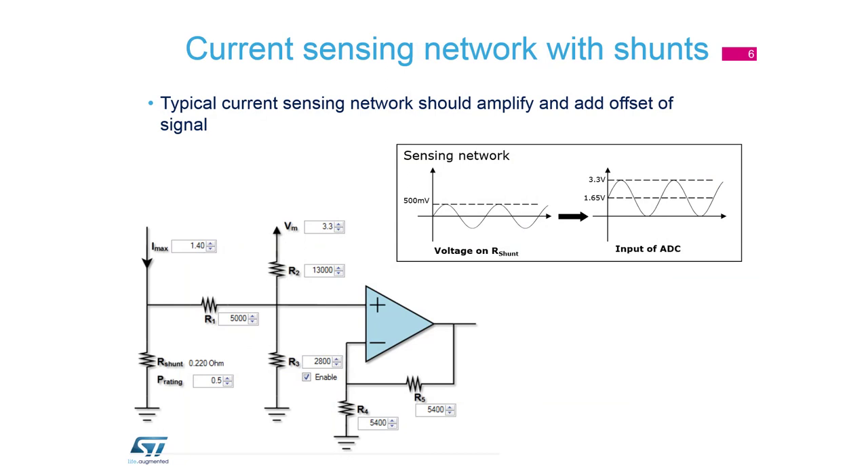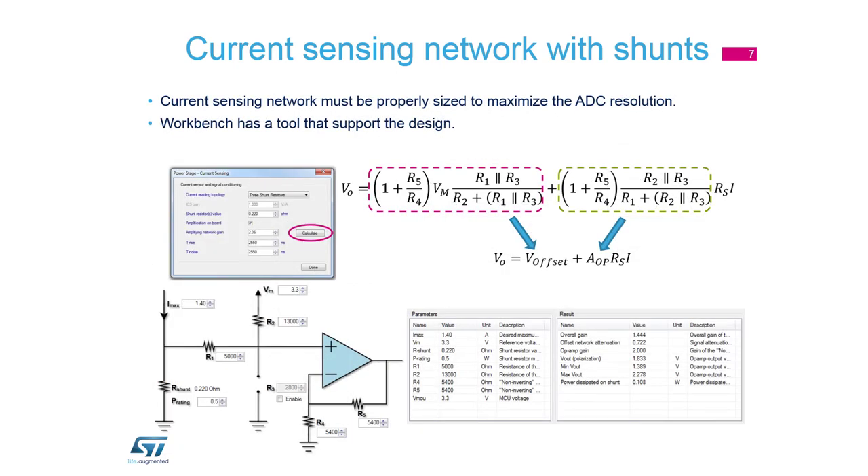The Motor Control Workbench includes the computation of the network because we need to adapt the signal from the resistor to ADC resolution. You can see the signal from the resistor, and we have to adapt it to the ADC resolution — we need to add an offset and amplify the signal to the proper value. The workbench includes this calculation, so it is easier for you to adapt your network. You can find it in Power Stage Current Sensing; there is a Calculate button where you can enter your network values.